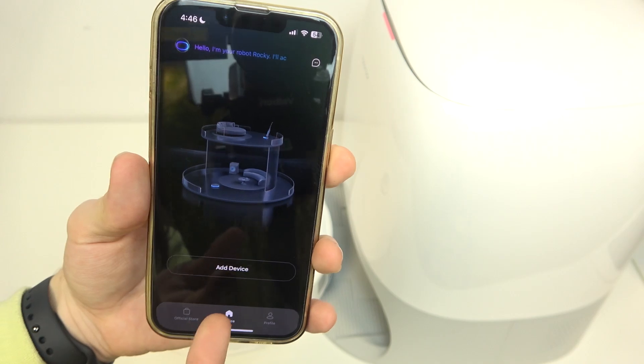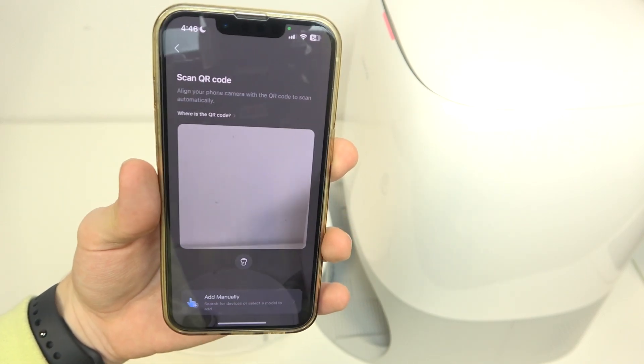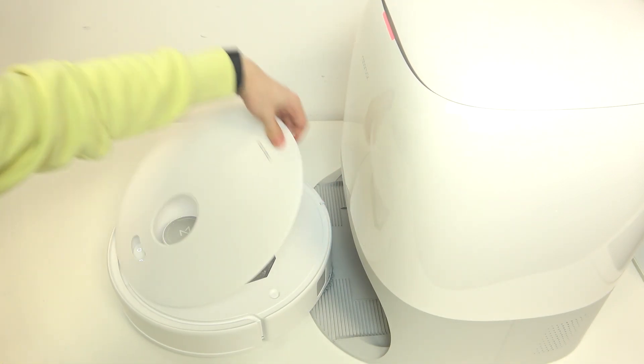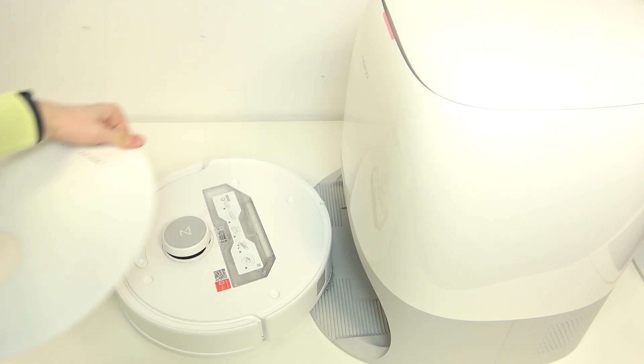Then you'll need to add it to the app. In order to add it, just click on add device, then scan the QR code from the robot. I'm gonna open the lid, scan this QR code right here, and close the lid.